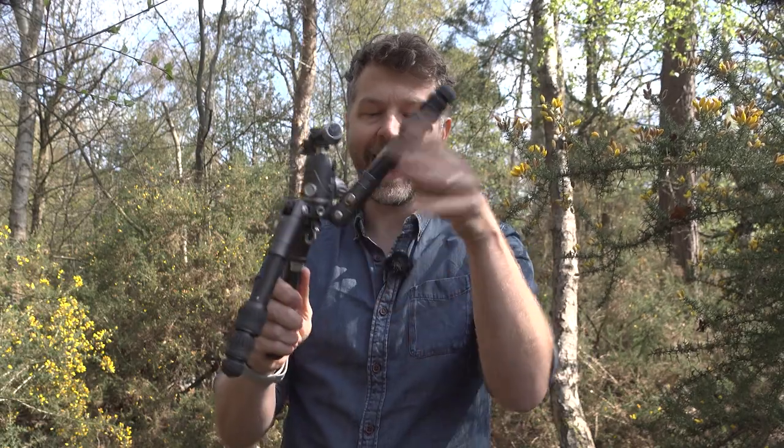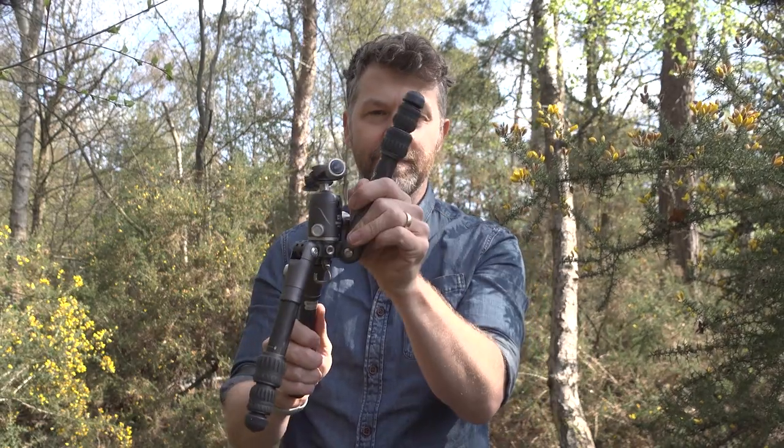I won't waste any of your time. The secret trick is that the legs can actually fold up, and they can be locked in two positions. It's so simple and obvious — why has nobody done this before?